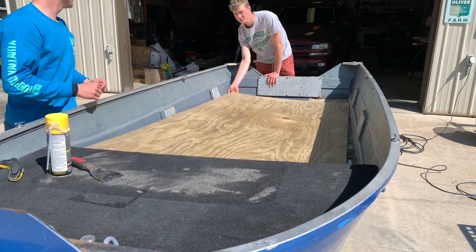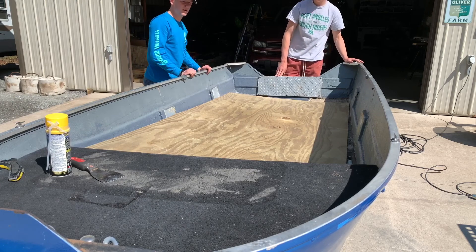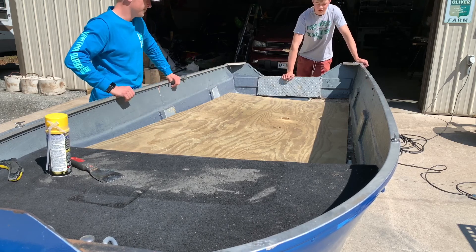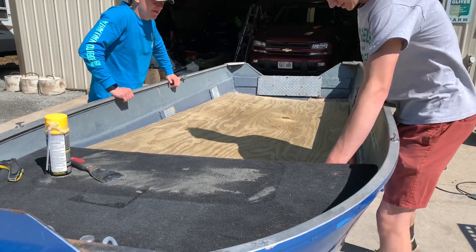We need a little more in the middle area. Actually it's not that we need more material — it's that this section is popping up. We want to try cutting angles up here to get it to lie flat.